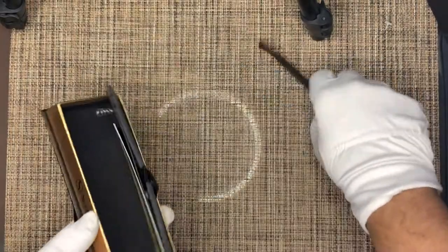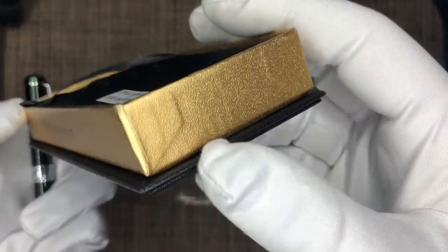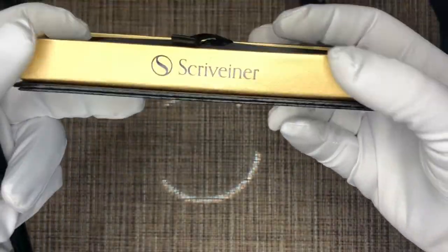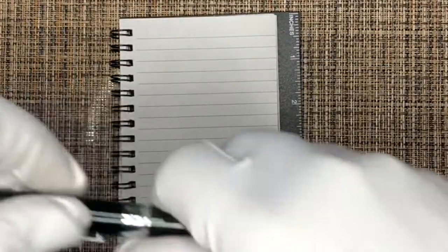Just describing the packaging overall — it's all gold finished cardboard. Nothing spectacular, but it's decent packaging, not bad. Let's close it up and now let's check the pen out and test it.